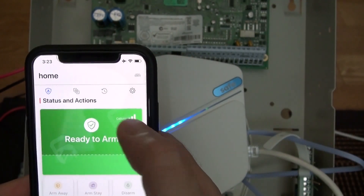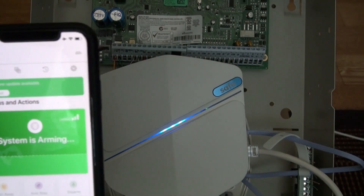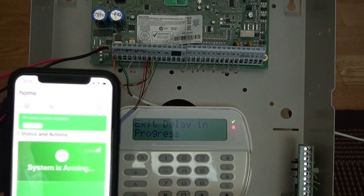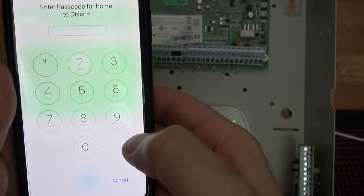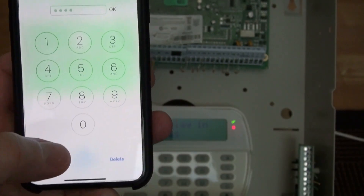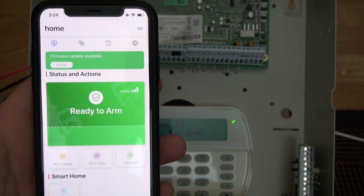Ready to arm — cellular signal is strong. Arm systems arming. As you can see, it is in progress mode. If I click on arm, you enter your code: one, two, three, four. Arming is disarming. That's how fast and how good this little device is.